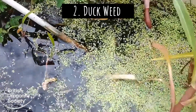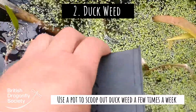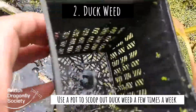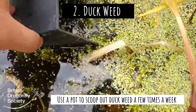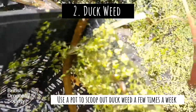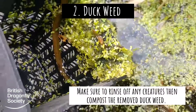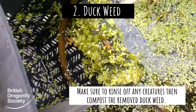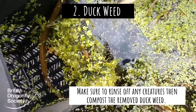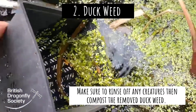So it's nice and simple — all I do is get a tub, run it along the surface, try and get some duckweed in there, and then I'll rinse that out and make sure that there's no small animals caught up, and then just compost the duckweed. It's a small job but if you do it two or three times a week then you'll manage to keep on top of your duckweed.